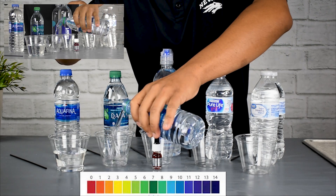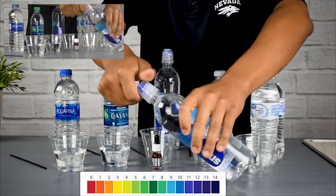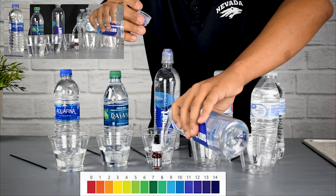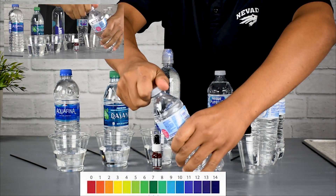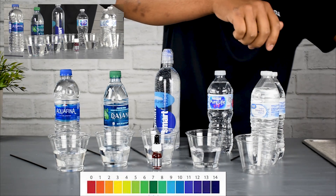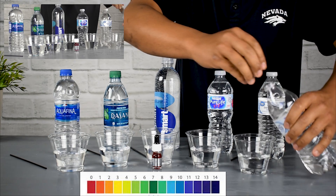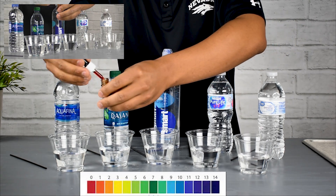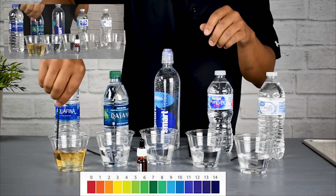We're going to fill up each of the cups with approximately the same amount of liquid. We're going to be using a red pH reagent which is going to change colors depending on the actual pH of the liquid it is placed into. We'll use individual coffee straws so that we don't cross-contaminate any of the measurements — just an extra precaution to get specific results. We're going to use three drops of the pH reagent in each cup.